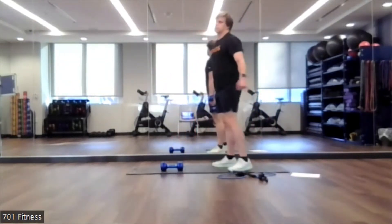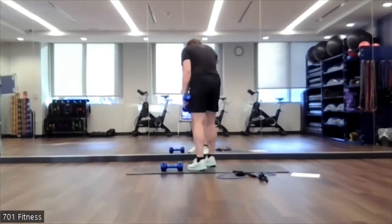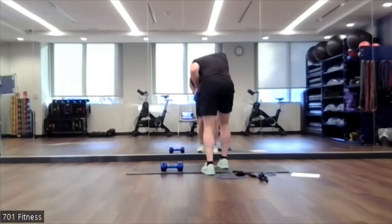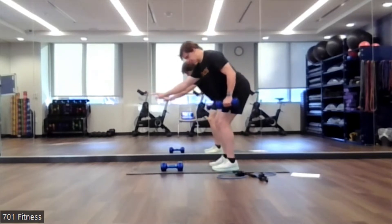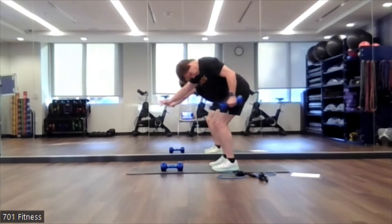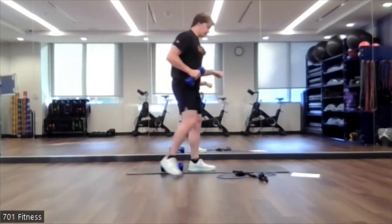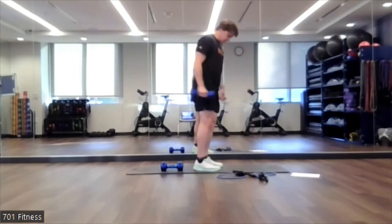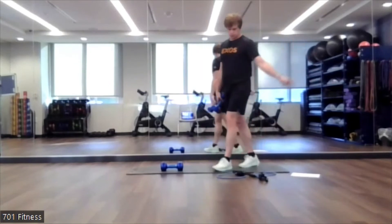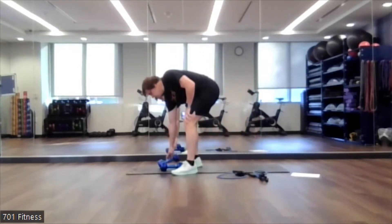Next one — I'd recommend leaning up against something. I like the mirror. I'm doing tricep kickbacks. Push it back and return. Keep the elbows tucked against the side. You should be feeling a tight squeeze in there. Same thing on the other side — soft bend at the knees. This is where you guys will pause. Each exercise: 10 to 15 reps, three to four sets, whatever you have the energy for.